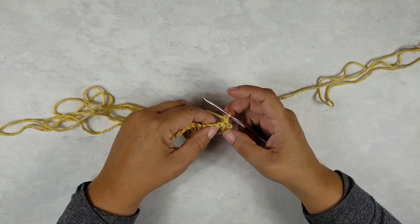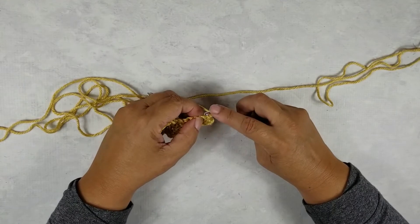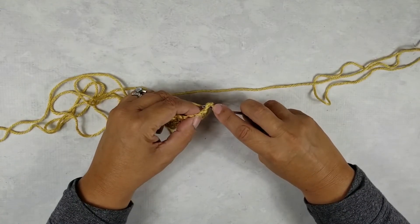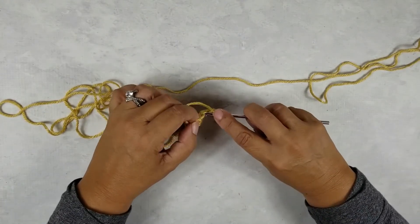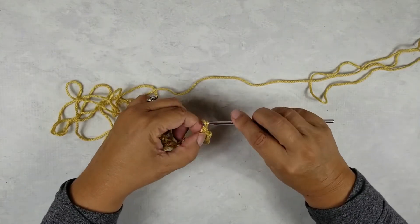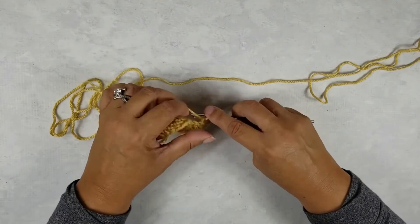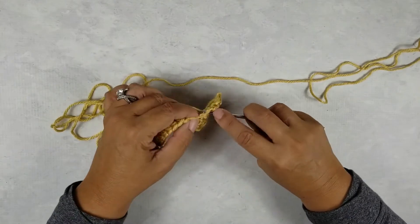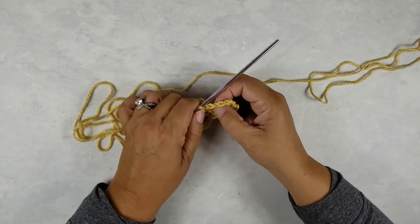We're going to be on row three — we've done two rows. On the third row, that's when you're creating the hole for the drawstring. Go ahead and single crochet into the first stitch, single crochet into the next stitch, chain one, skip the next stitch, and single crochet into those last two stitches of the waistband. That's how you create your drawstring hole.